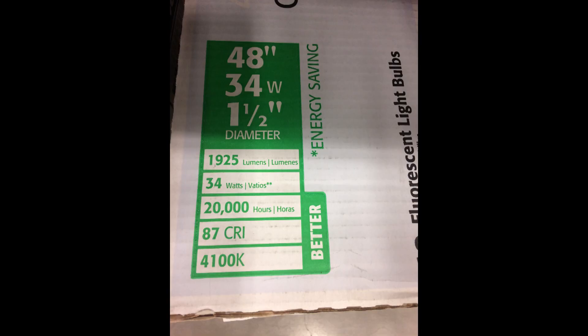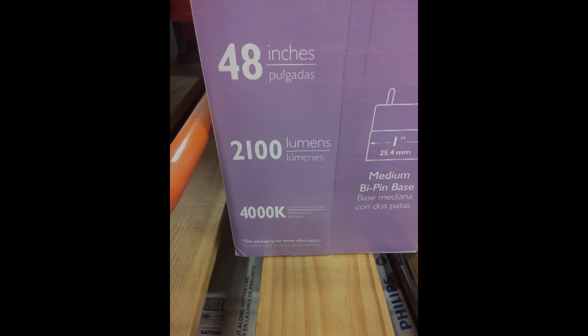I said we'd talk about CRI, so here's a definition: CRI — Color Rendering Index — is a measure of a light source's ability to show object colors realistically or naturally compared to a familiar reference source. A CRI of 100 is the maximum. Lower CRI values mean some colors may appear unnatural. Incandescent lamps have a CRI above 95; cool white fluorescent lamps have a CRI of 82, though fluorescent lamps with rare earth phosphors are available with CRI values of 80 and above.